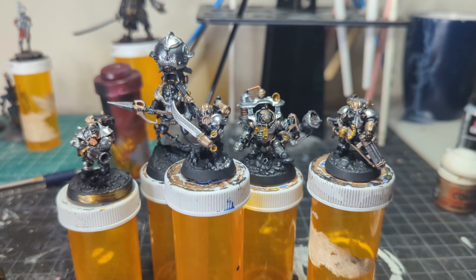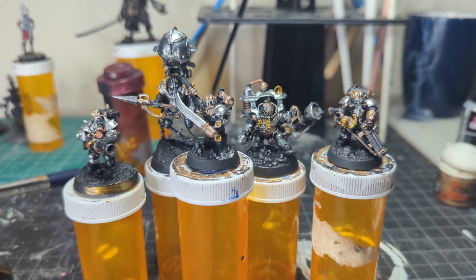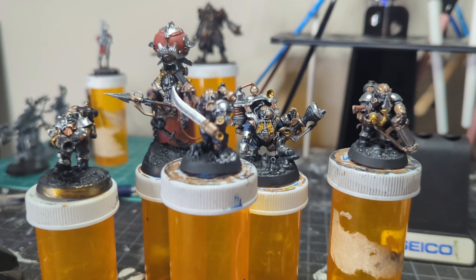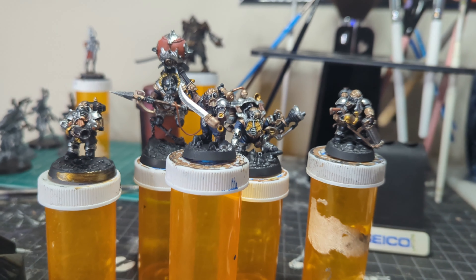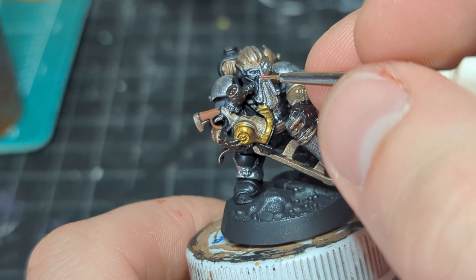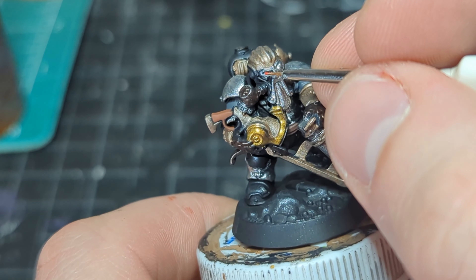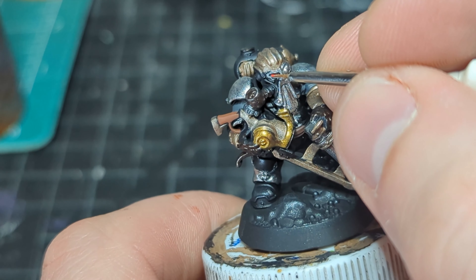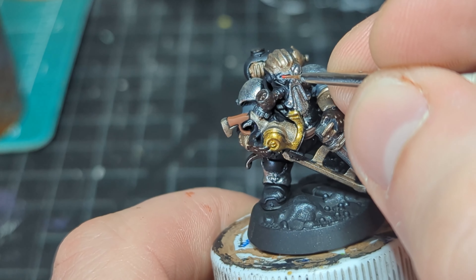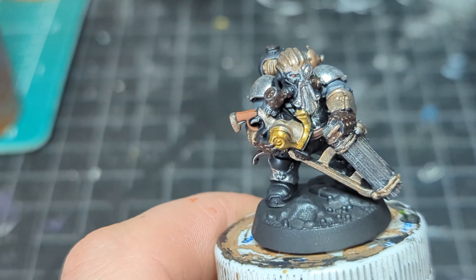Now that we have gold trim on everybody, they're starting to come together. But we got to paint their clothes and all the boring details — that's just basic stuff. Not a lot of experimenting going on; I just base-coated some clothing. But that really makes them come to life. They look like people in suits and not big metallic monsters. Now we really got to work on these eyes because they're going to add some life to these characters so they don't just look like armored sentinels or statues.